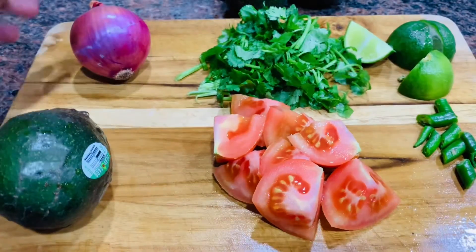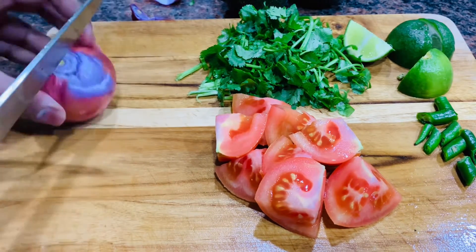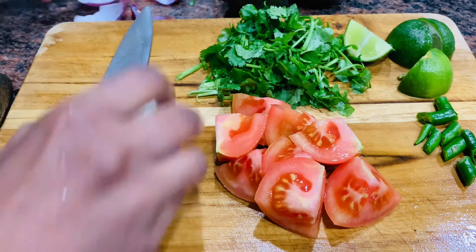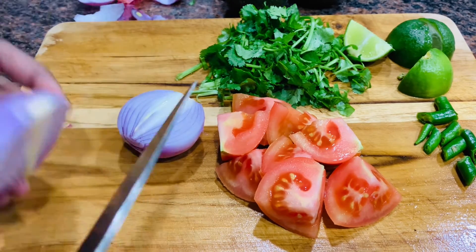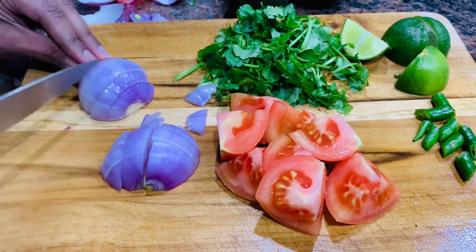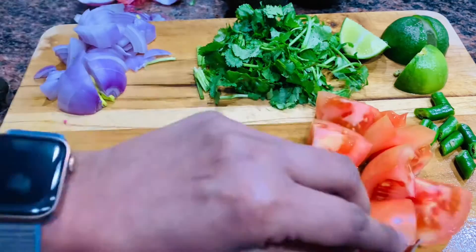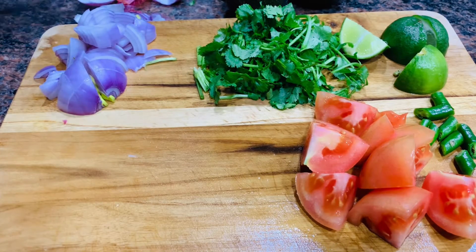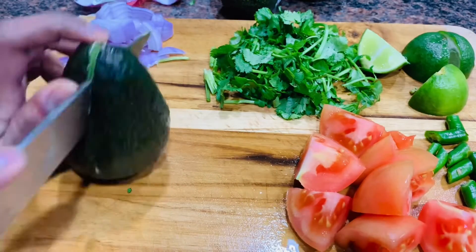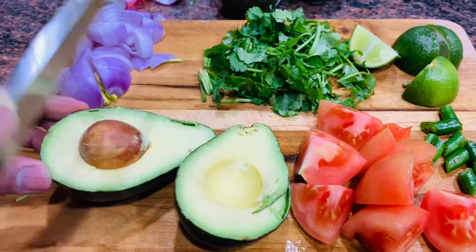We need to add all the ingredients to a coarse chopper, ready pannni, eaduthta vetchiknou. To cut avocado is a tricky step. By nature, avocado is a very slippery fruit. For this, I will cut it with a knife.